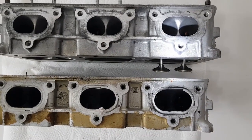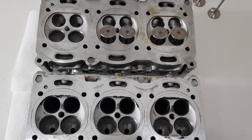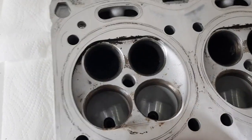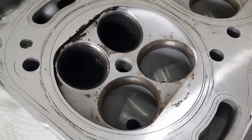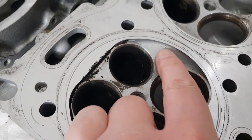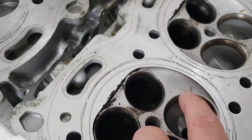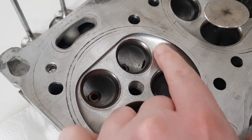Finally, looking at the combustion chambers, they look very similar between the two heads — no obvious marked difference in the shape or design. The finish is a sort of casting finish, not particularly well finished. There's a lip on the edge of the GT3 head and it looks a very similar finish on the turbo one as well.